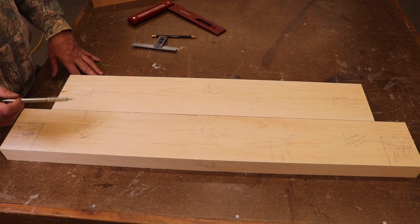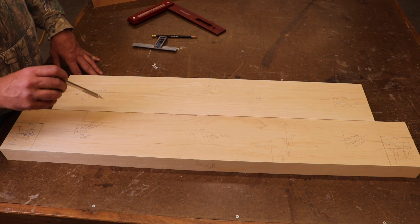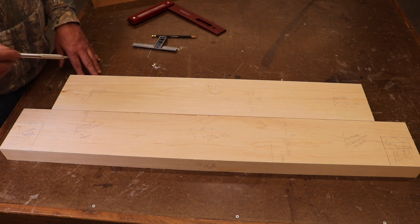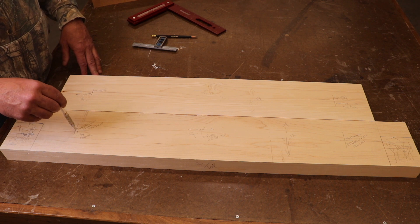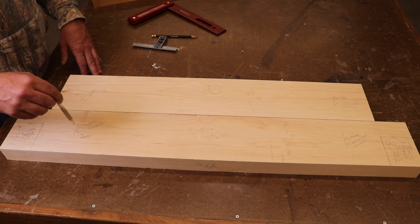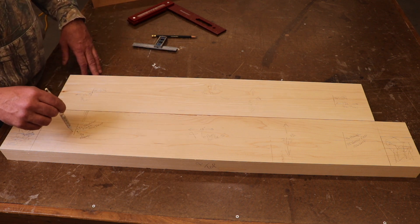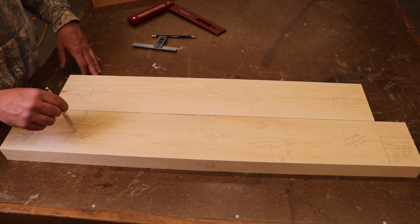Next up we'll go to the drill press and take care of some of these holes. We'll do the Forstner bits and get the chisel work done first and get that out of the way, then set up with the three-quarter bit so we can drill all the through holes at once. So that inch and a quarter Forstner bit will be next up.